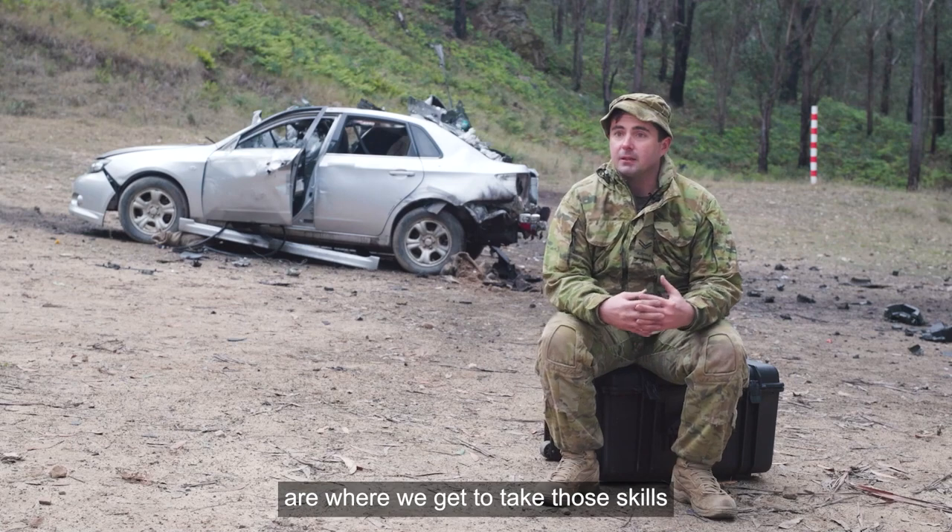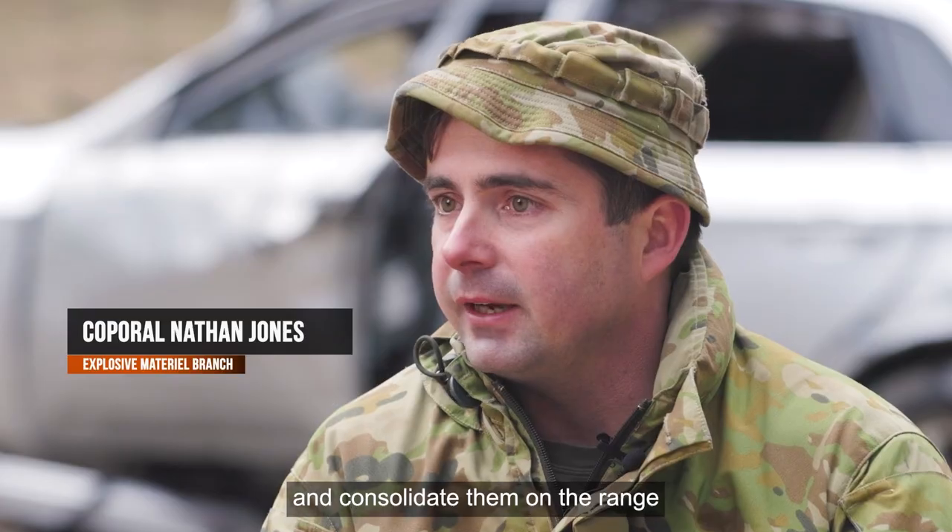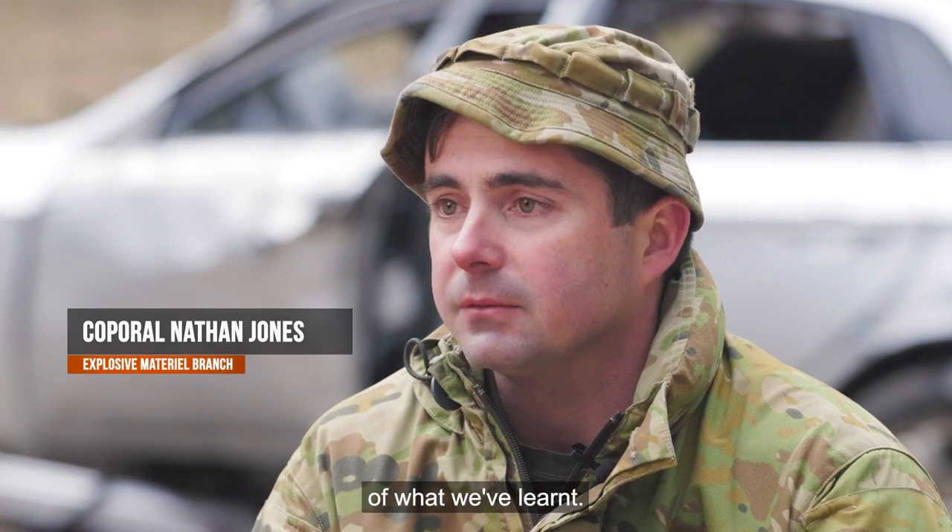Range days like today are where we get to take those skills that we've learnt and consolidate them on the range and see the practical effects of what we've learnt.